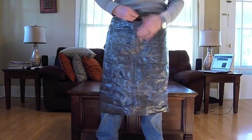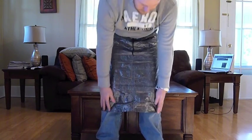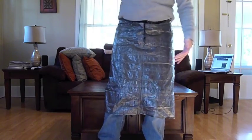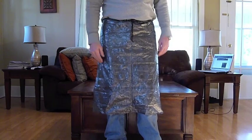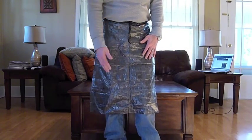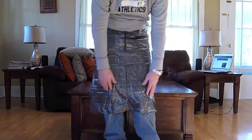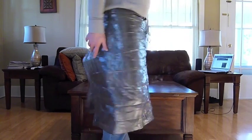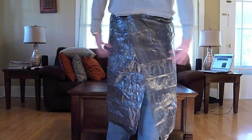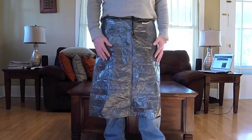After you hook the velcro, just turn it back around, find your cinch cord, pull your cinch cord, and lock the lock down. There you have it. I'm five foot ten and wearing 36-inch waist, 33-inch inseam pants - you can see how far it goes down to cover me. Since it's not tied down in the back you could be exposed a little bit to the elements there, but that's quite all right.